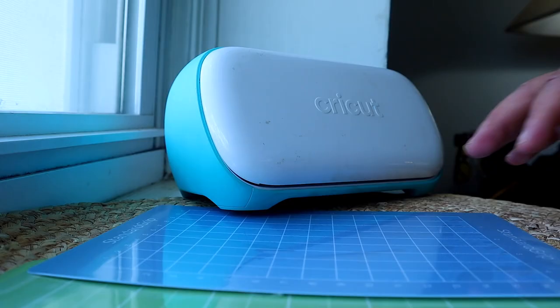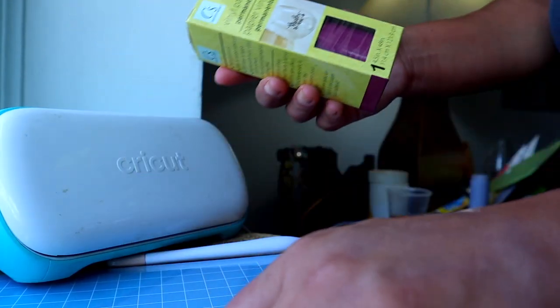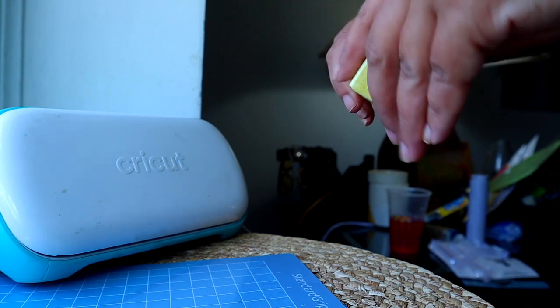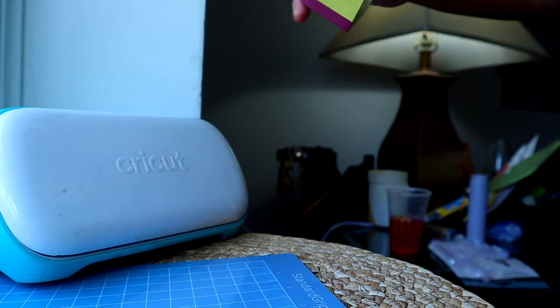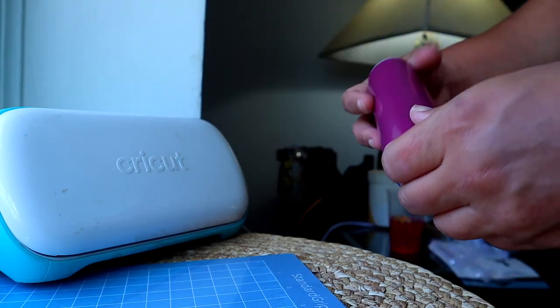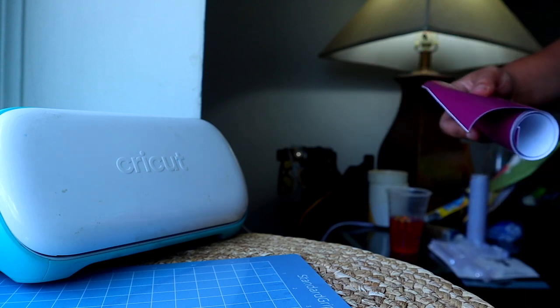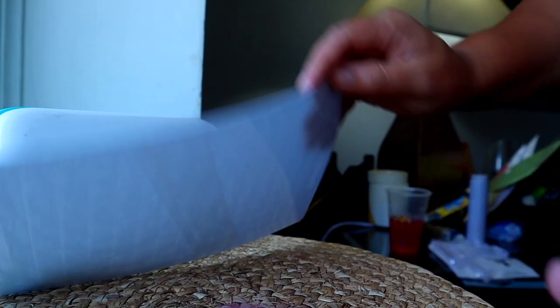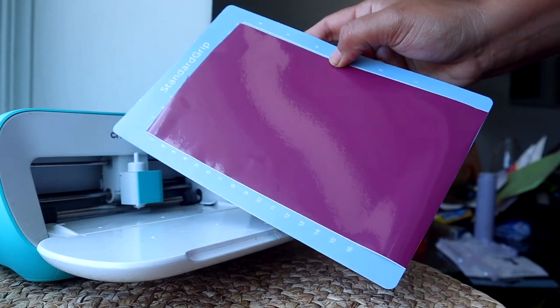I was pleasantly surprised with how much vinyl you get for just $1.25. I thought it was going to be a tiny amount but you get enough to do multiple projects, so if you mess up or want options on hand, it's definitely worth picking up for your stash. There is a film that comes over the standard grip cutting mat — make sure you save that because you need it to help keep the stickiness alive.